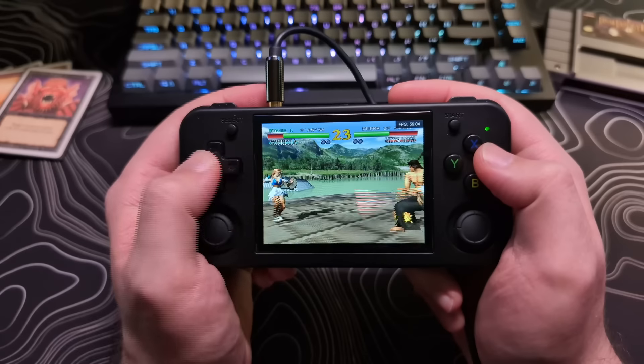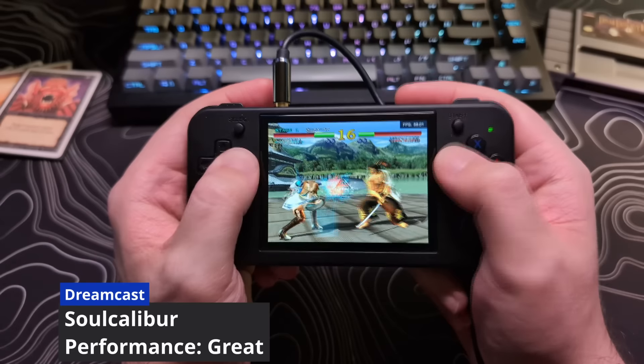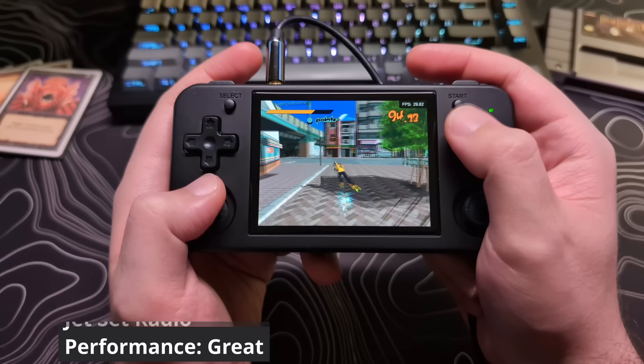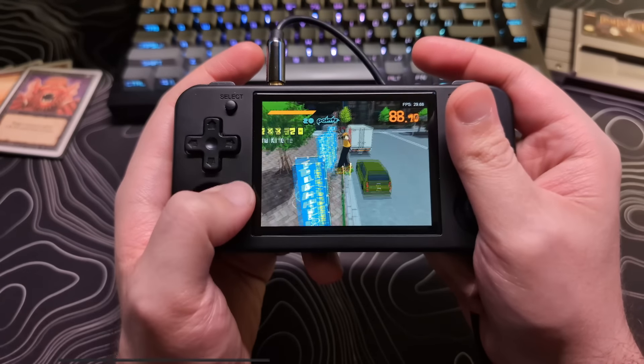Moving on to Dreamcast, a lot of the games that I threw at it — like Soul Calibur, Crazy Taxi, and Jet Set Radio — ran great. I did not have any issues playing them and I was quite surprised.